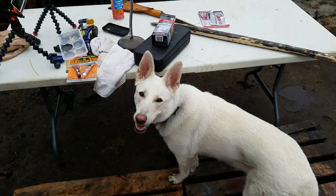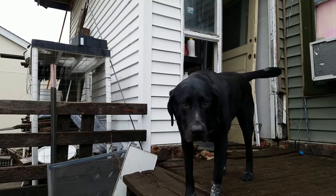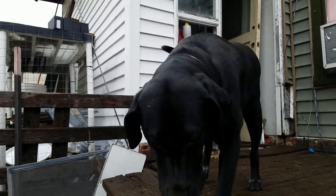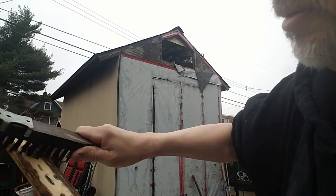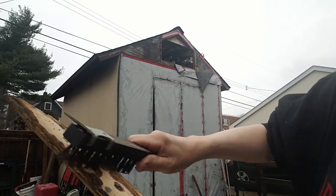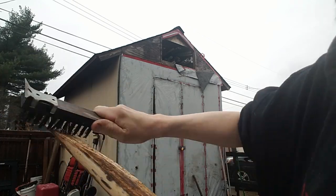The dogs are outside with me today and they're being very healthy as usual. Isis is up on the top of the deck and Piper is over here looking forlorn. One of the first things we want to do is clean the wood because this is looking pretty grody. I want to get off as much of the old varnish and dirt as I can.